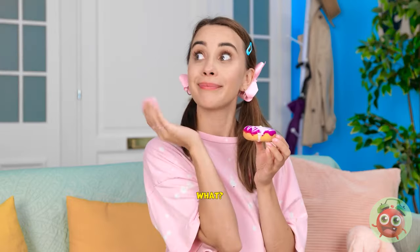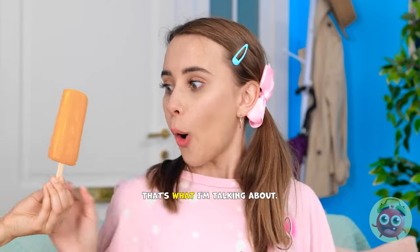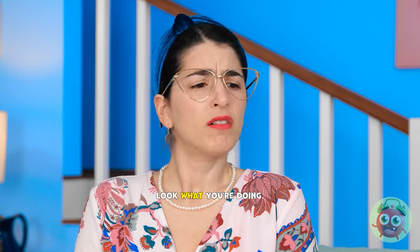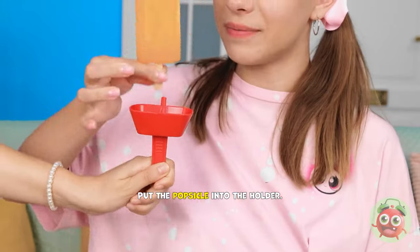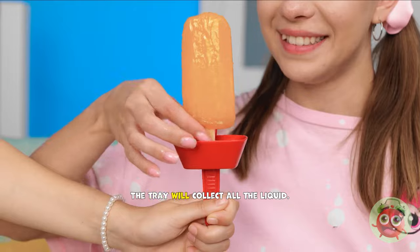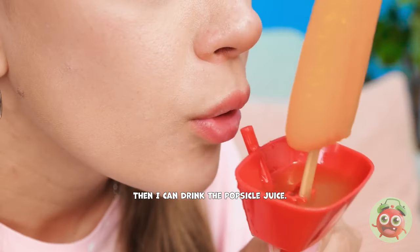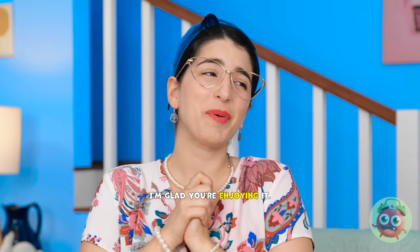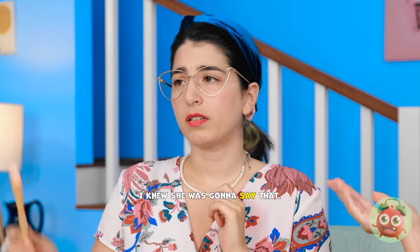What? Hold on! Have a popsicle! That's what I'm talking about! Mmm! That's the good stuff! Take that, warm weather! Lizzy! Look what you're doing! My beautiful floor! Why?! A gadget conveniently dropped from the heavens! The universe works in mysterious ways! Put the popsicle into the holder! The tray will collect all the liquid! Wow! It's like living in the future! What'll they think of next? Then I can drink the popsicle juice! So refreshing! I'm glad you're enjoying it! What is it now? Keep them coming! I knew she was gonna say that! Give me a second!